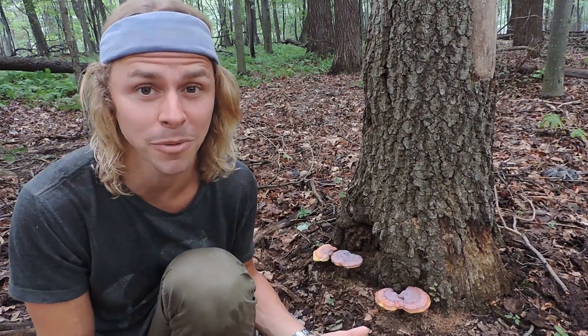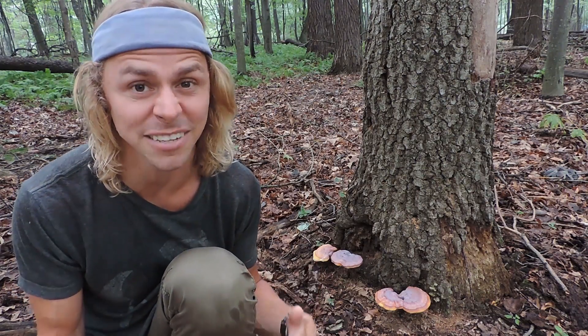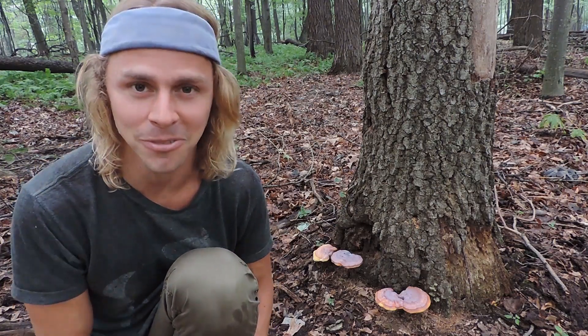So there we have it — the yellow reishi mushroom, Ganoderma curtisii: a fantastic medicinal mushroom. I encourage you to get out there this time of year and look for it, specifically at the bases of hardwood trees and stumps, especially if you live in the eastern half of North America. Thanks so much for watching, and happy medicinal mushroom hunting!